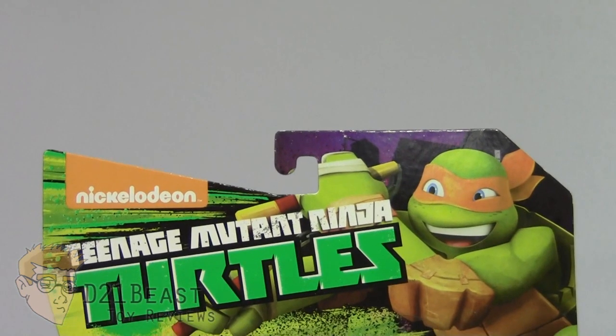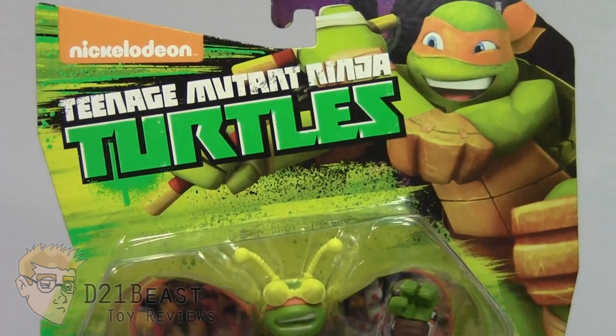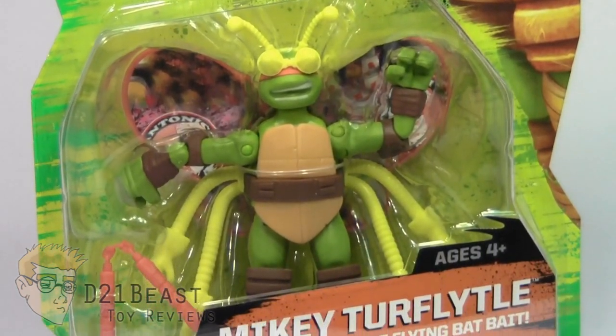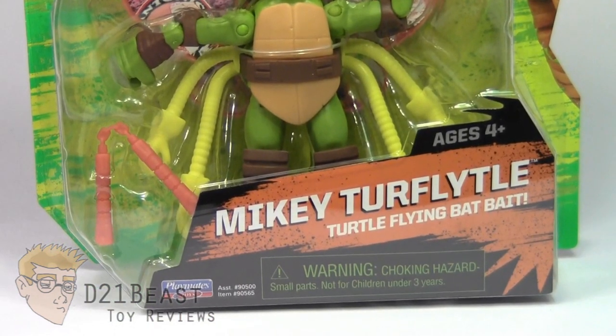As you come down the front of the box, you have that familiar Nickelodeon Teenage Mutant Ninja Turtles logo in the upper left. You've got a show render version of Michelangelo in the upper right. You then have a blister bubble packaging that houses the Mikey Turflidel figure inside, as well as his accessories. Then at the bottom of the packaging, you have the name for the figure: Mikey Turflidel Turtle Flying Bat Bait.